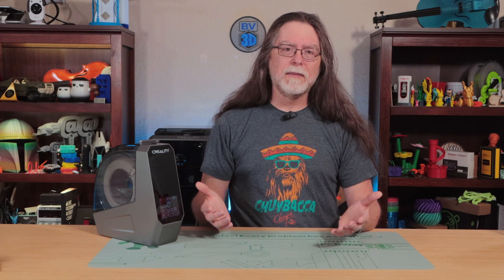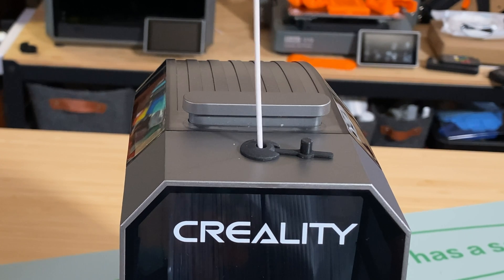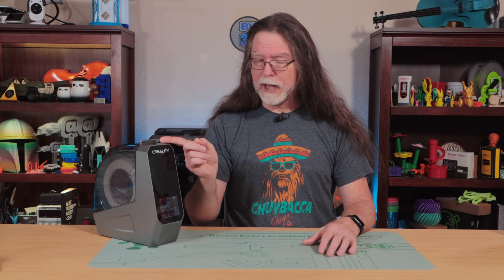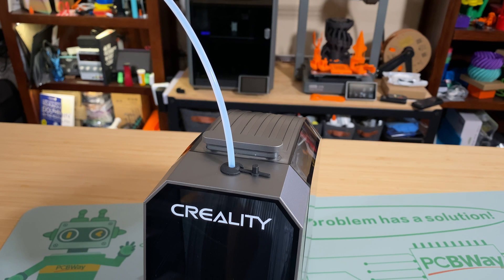So let's talk about the Space Pie's features. It's designed to hold a single one-kilogram spool of filament. You can print while drying by feeding the filament out through the filament port on the top of the unit. Other filament dryers have multiple feed ports, but the Space Pie only has the one. That port will hold a piece of PTFE tubing, which is included in the box. You can connect it to the input side of your printer's filament sensor, or just use it to aim the filament in the general direction of your printer.